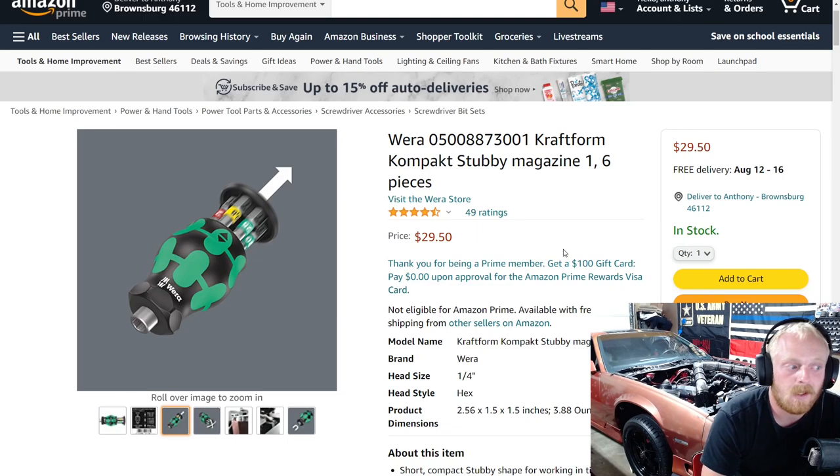With this brand, $30 for this isn't bad. Some of their products can get pretty expensive, so this is definitely on the more affordable side for Vera. It has four and a half stars at 49 ratings.